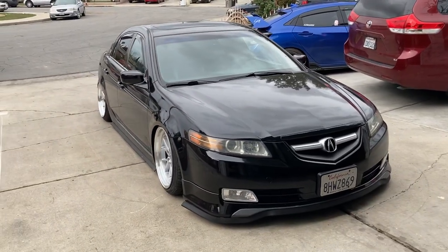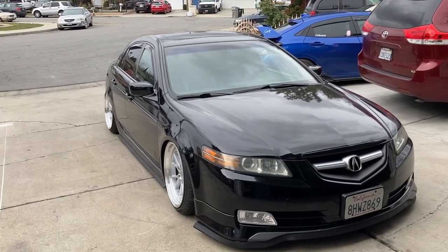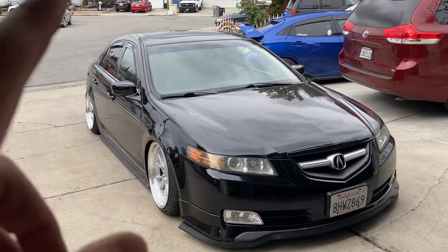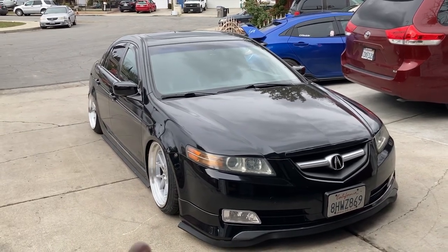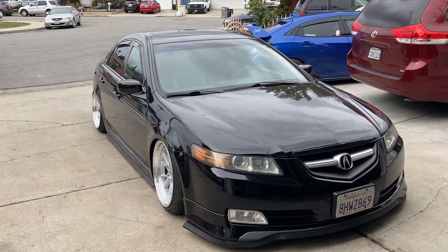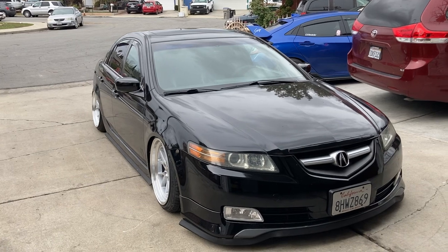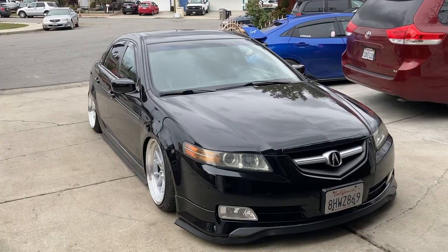So it looks like positive 22 offset with the 18 by 9.5 fits perfectly without having to add spacers or extra camber. Basically all this is natural camber. I'm not sure about the rear since the toe arms are kind of adjusted, but I know the front is at its natural camber. If you guys want links to these wheels, I'll link them down in the description below and I'll put down my tire specs for you guys to see how you want to run this setup. Hope you guys enjoy it — peace out.